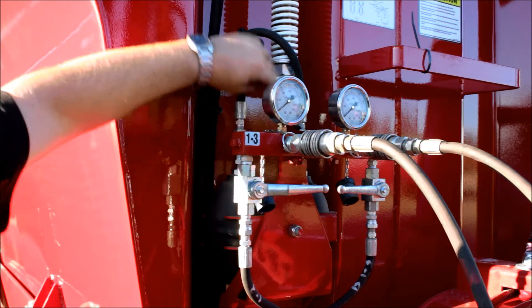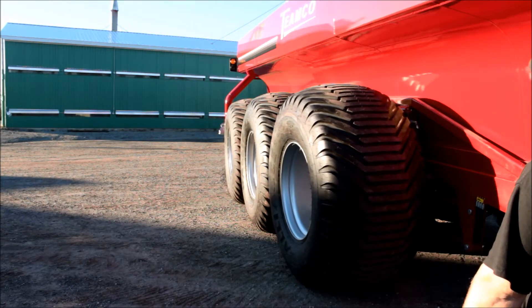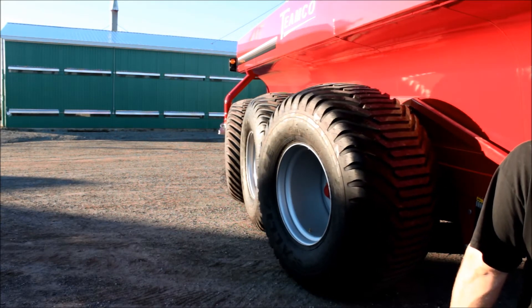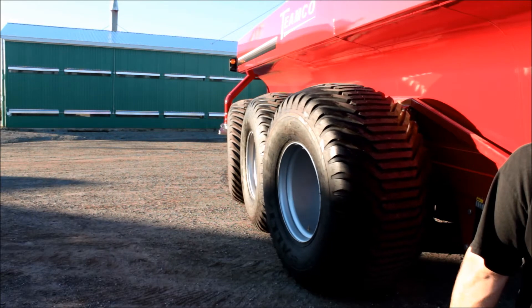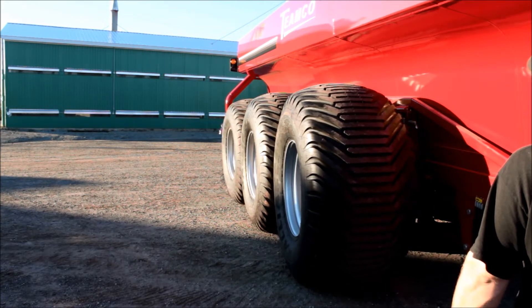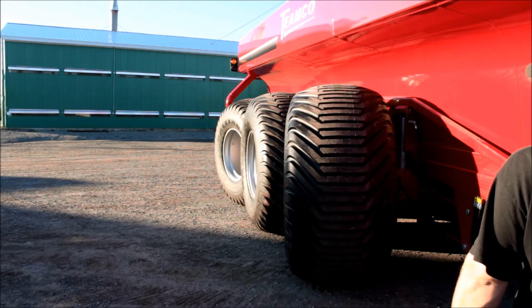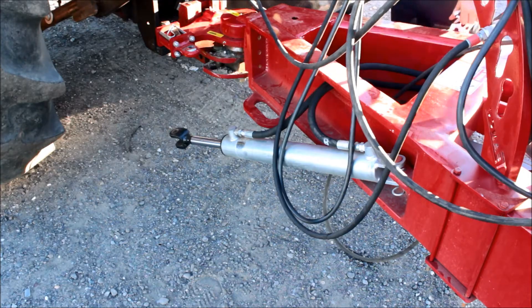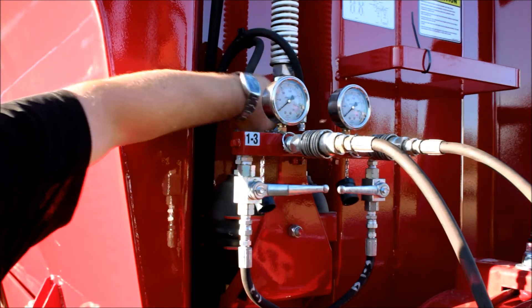Open the P1 valve to bleed the hydraulic circuit of the third axle. With the tractor, steer the third axle's wheel left and right completely three times — the steering cylinder must extend completely three times. Return the axle to a straight position and leave the steering cylinder in its middle position, that is more or less eight inches of run. Close the P1 valve.